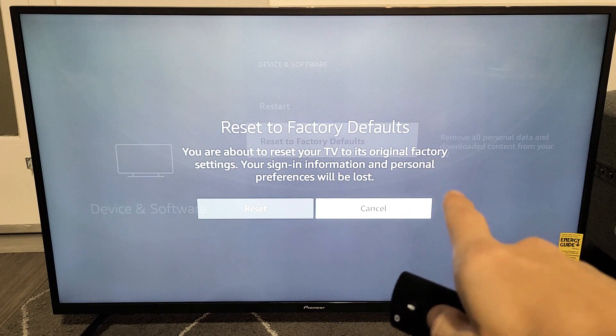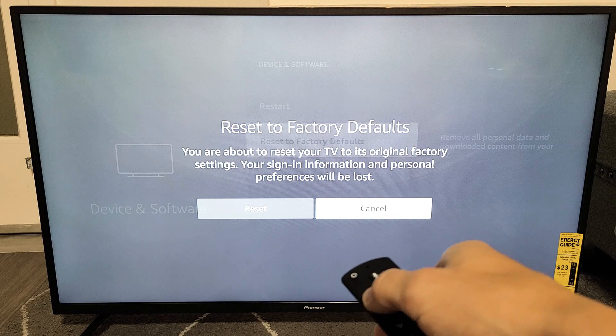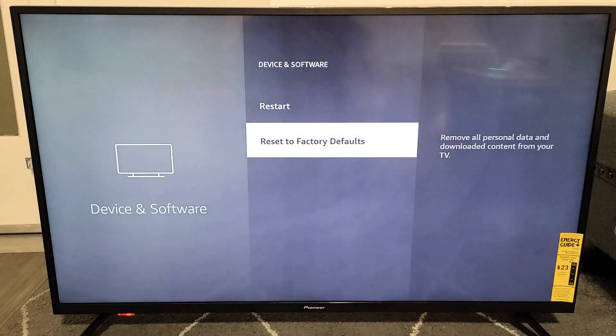It says Reset to Factory Defaults — you're about to reset your TV to its original factory settings. Your sign-in information and personal preferences will be lost. If you want to continue, move over to Reset and click OK.